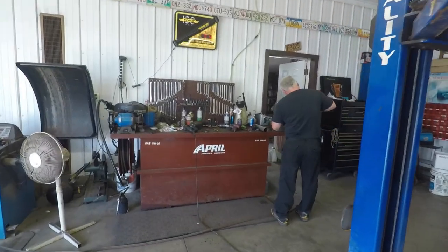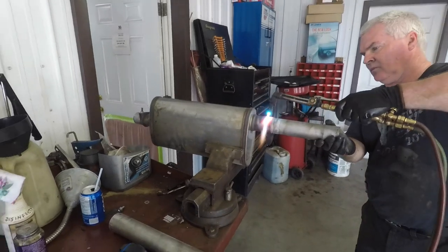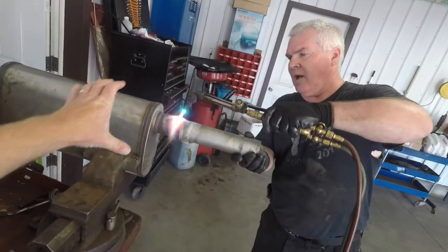I heard the torch going, came out, and Tim's got a torch on the muffler trying to get a pipe off by the looks of things. You want me to hold that, Tim? Yep, grab it.